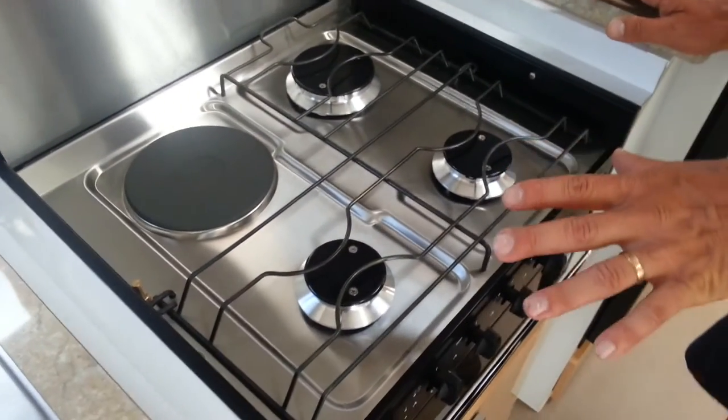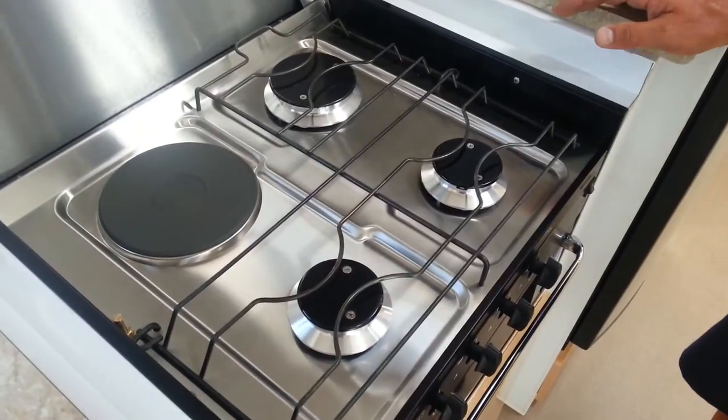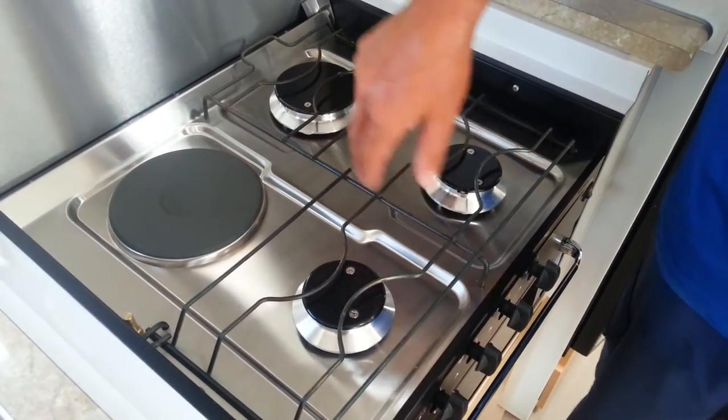Here we have a three burner gas stove with the fourth burner being 240 volt. If you happen to go into a caravan park and stay, you can use their power rather than your gas. So it gives you the best of both worlds.